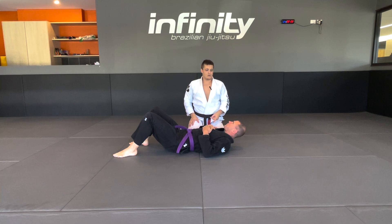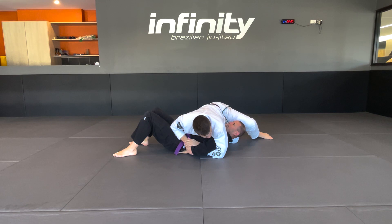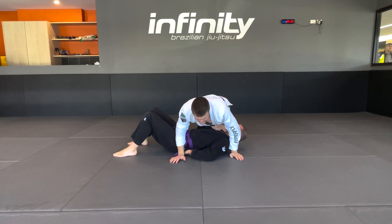Make sure as well, when you go around the corner, you don't accidentally knee your partner in the head. So we're here. I rock over, grab my kimura lock, rock, walk around the corner, step over the head. And now just the same, I'm looking for the finish. Give it a go guys — let me know how you do.